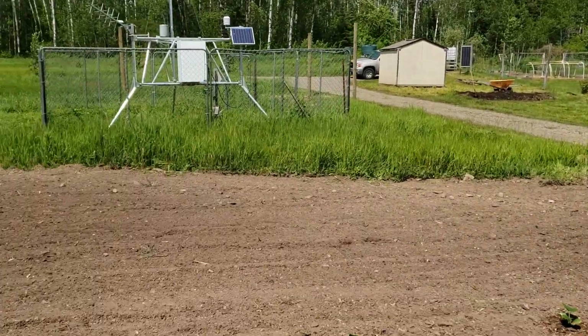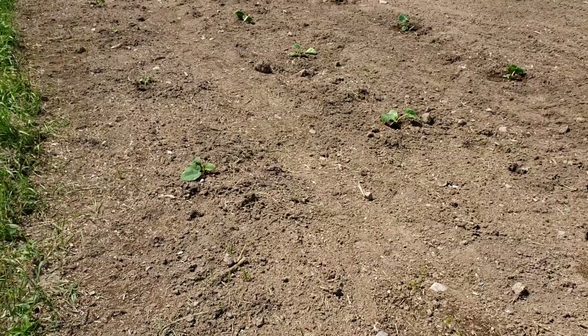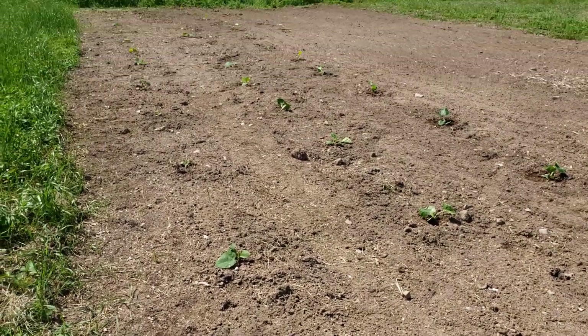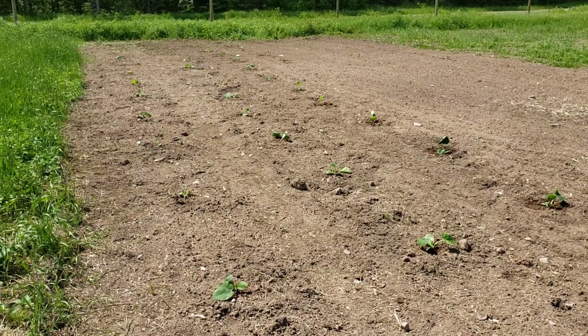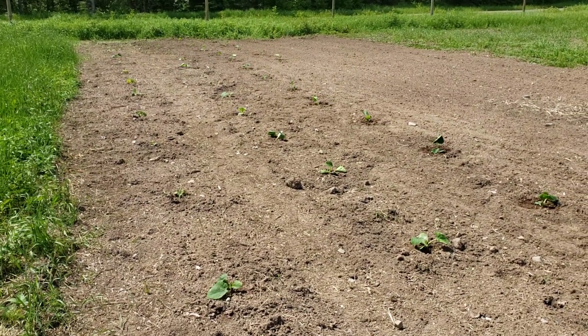Eventually we'll get the fencing put up and that'll stop all the moose activity. But yeah, this is where I work, this is what I do — plant and grow. Let me know if you have any questions about this place. This is Drew, and I'm checking out.